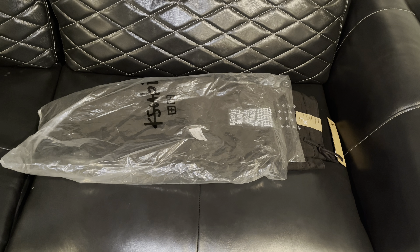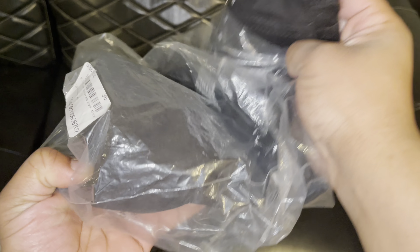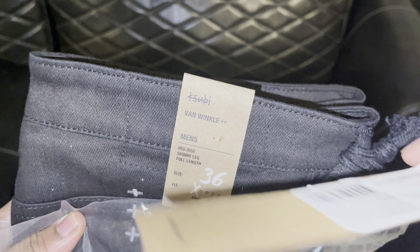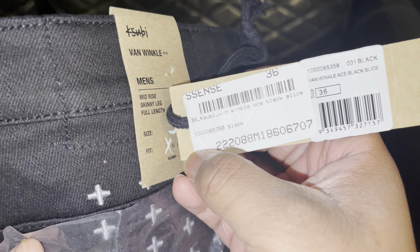I do currently already own a pair of these but I'm selling that pair because when I first got them I believe they were already short, that's why I got such a good deal on them. I got them for around $90 and they fit really tight. These fit tight as well but since they're new they feel like a regular pair of Van Wicker jeans.